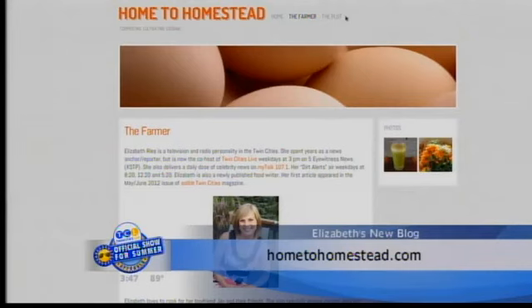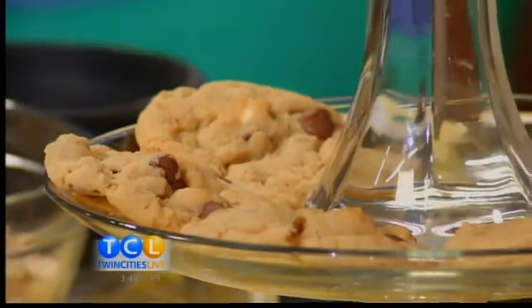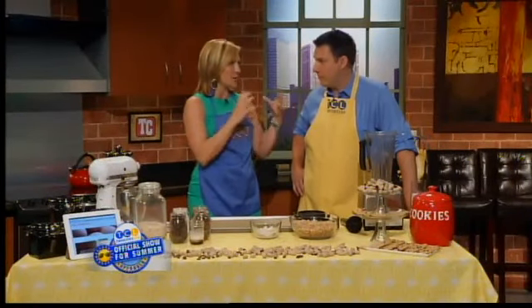Today I thought I'd bring you a little taste of my blog through some pretty darn good cookies. These are peanut butter chocolate chip cookies. The idea is part of my mission for Home to Homestead is to encourage people to buy more whole foods — instead of buying processed things, buying the whole thing and then making something out of it yourself.